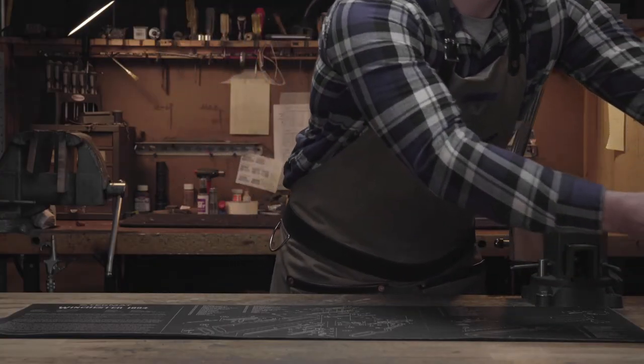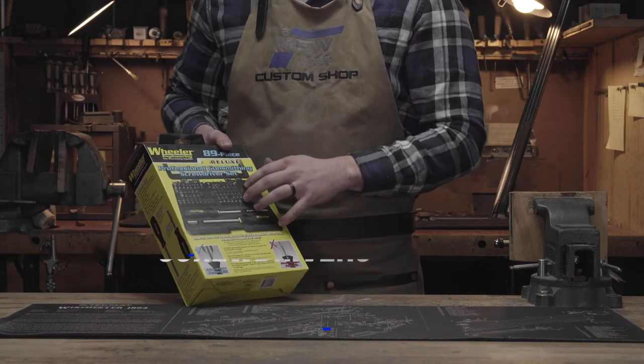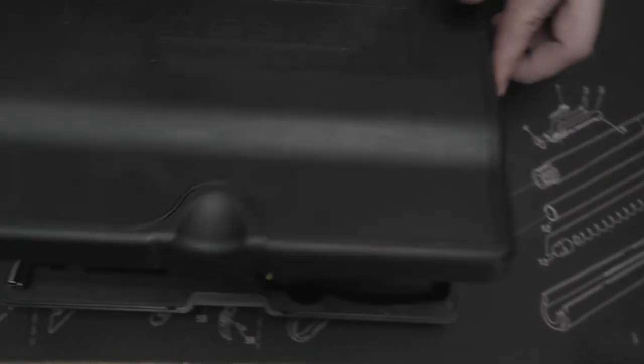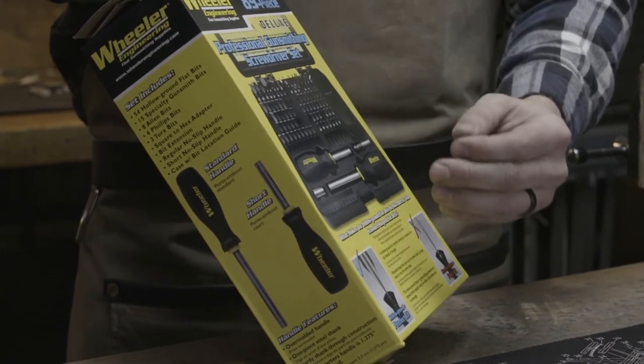First on the parts side, we're going to recommend a good gunsmithing screwdriver set. The difference between these screwdriver sets and your standard Home Depot or Lowe's sets is the way that the bit sits in your screws on guns, which makes it so you can't mar them as easily.